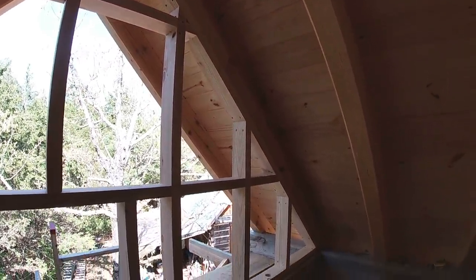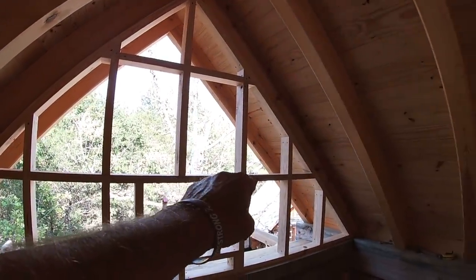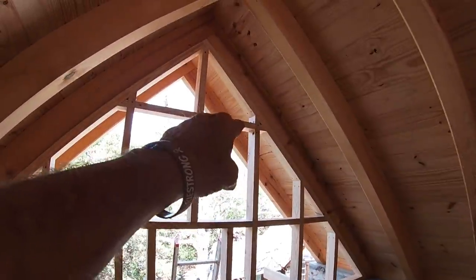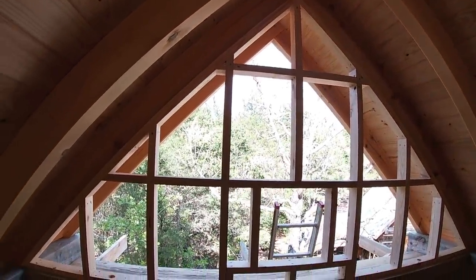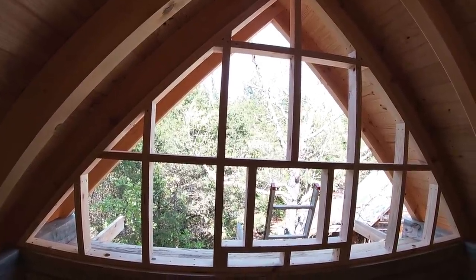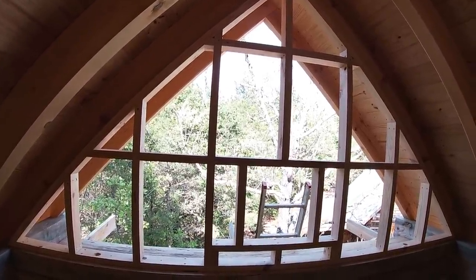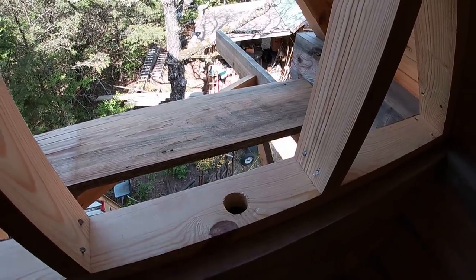I also put a plate underneath the rafter and lined it up with the outside edge of the rafter so everything lines up on the outside and inside. You can see a row of blocks going across — those are cut in between the studs and that will allow me to have something to nail the board and batten to on the outside.